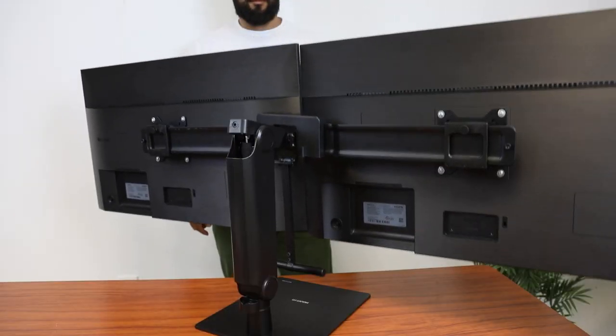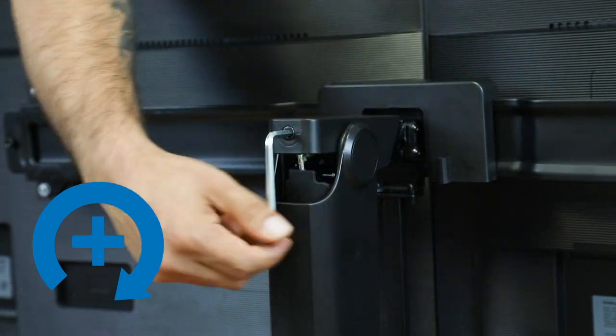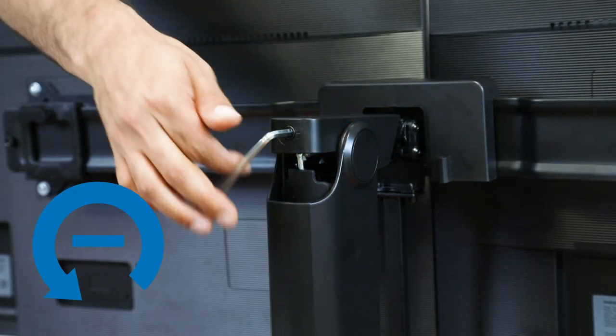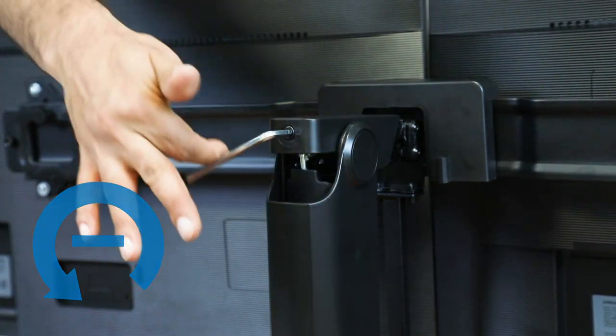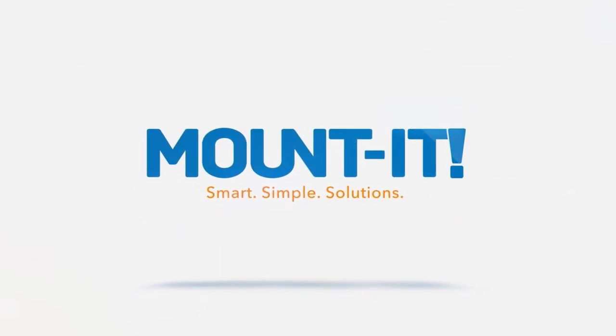if the arm drops, turn the adjustment screw clockwise until it stays in a horizontal position. If the arm rises, turn the adjustment screw counterclockwise until it stays in the horizontal position.